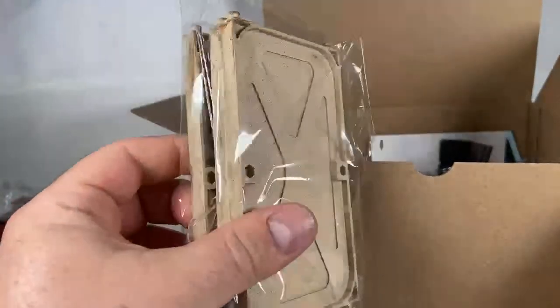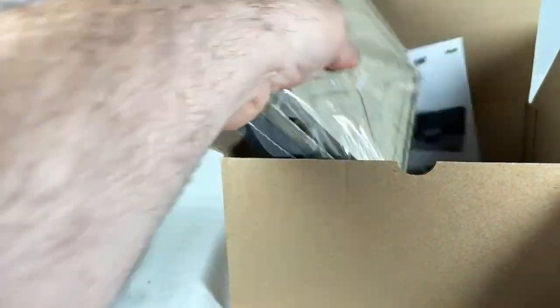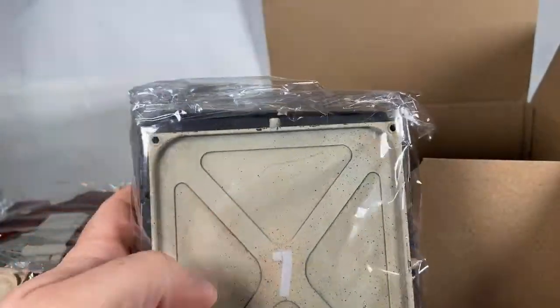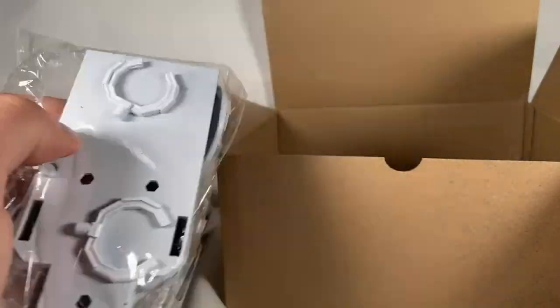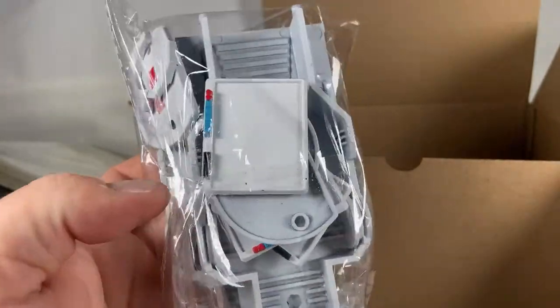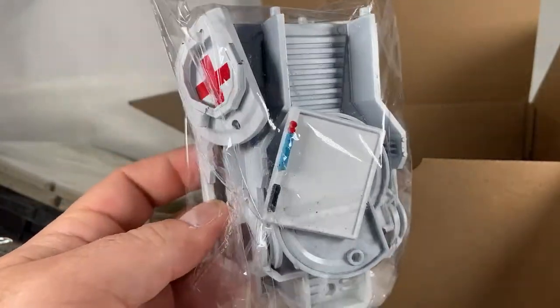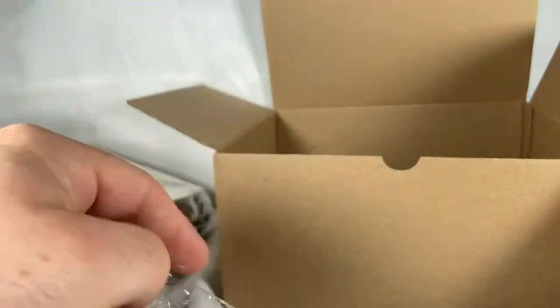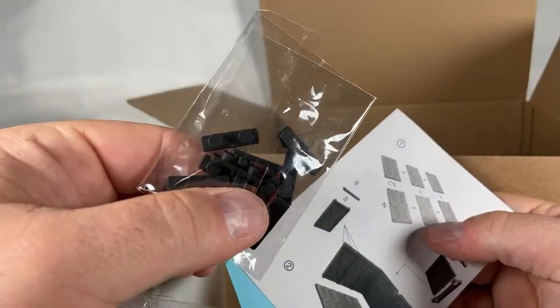So we have three separate sets in here — that's pretty cool. We've got flooring and two walls, and we've got some pods, because we're pod people. We're a collaboration of pod people. Pretty cool. And some chairs.